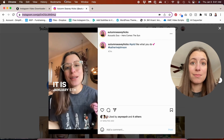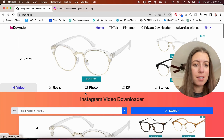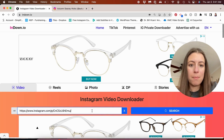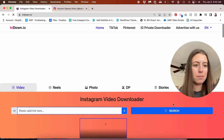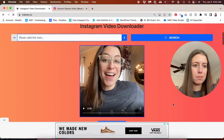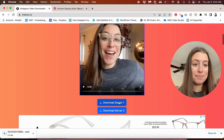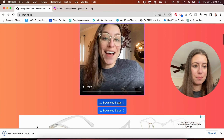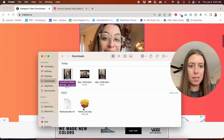Copy the link and then go to this website called indown.io. Paste the link in there, search — it's going to search for that reel. There it is, and then I'm just going to download it. And there you have it, it's right here.